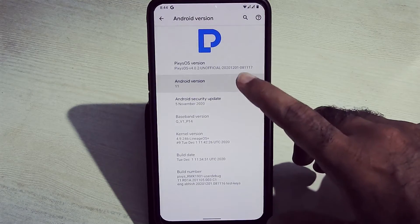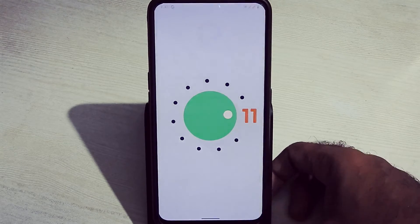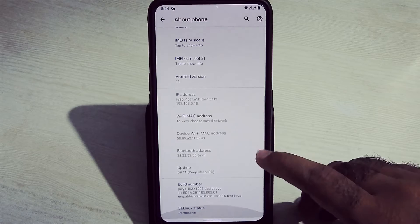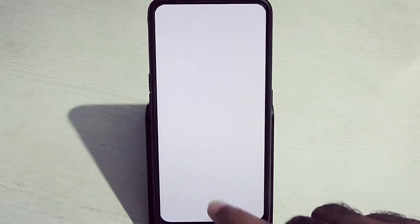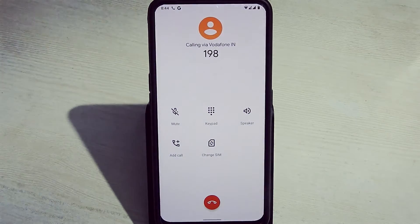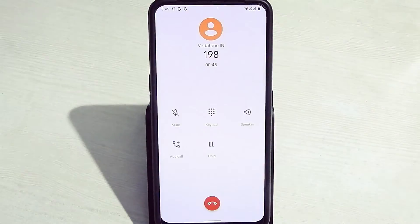The device is running on Android 11 with the 5th November 2020 Android security patch and a build date of 1st December 2020.